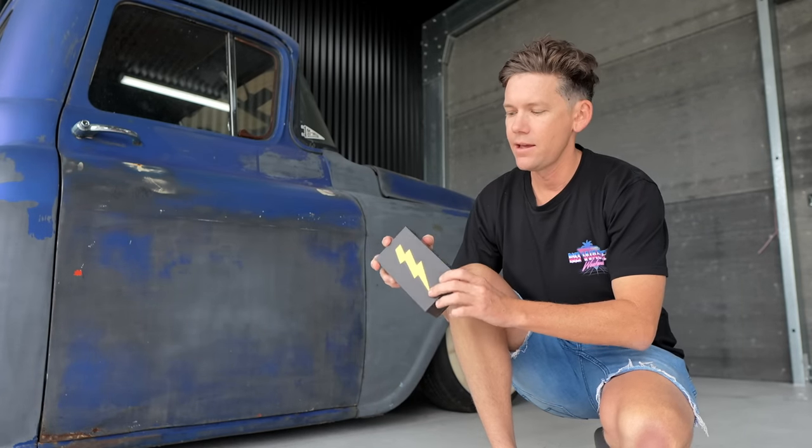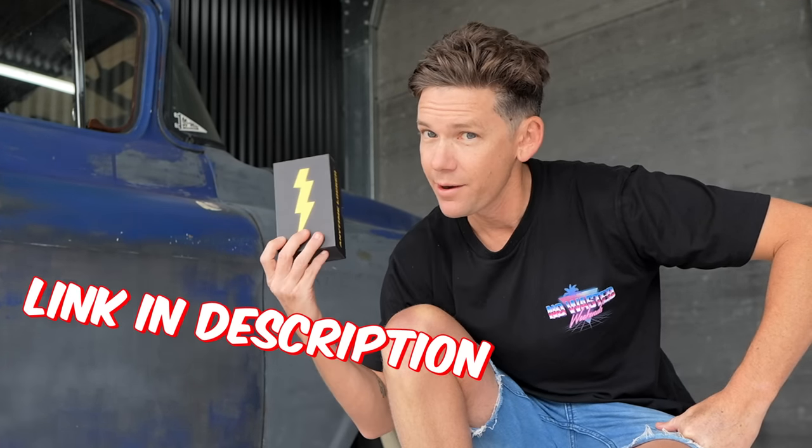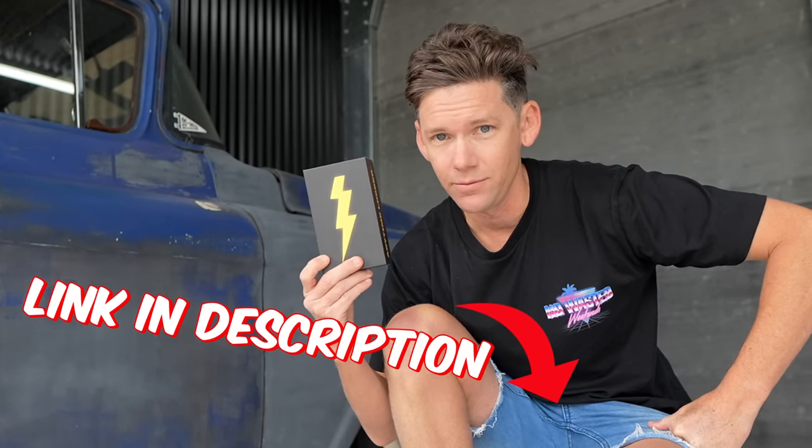If you want one of these, use code TJ on the website to get 10% off. It still applies to the throttle controllers as well — that's how these guys have always supported the channel, so thanks Throttle Grenade. It's a nice little discount, so keep that in mind.